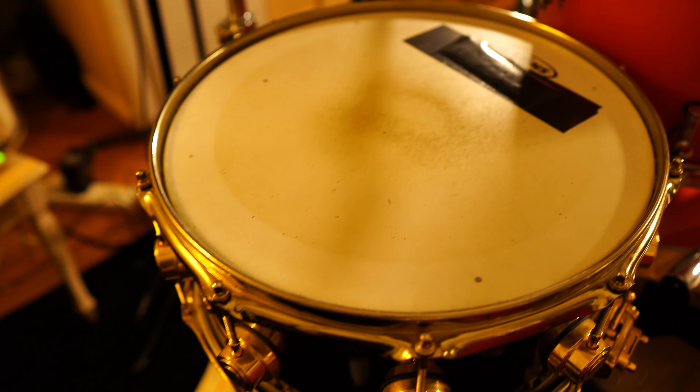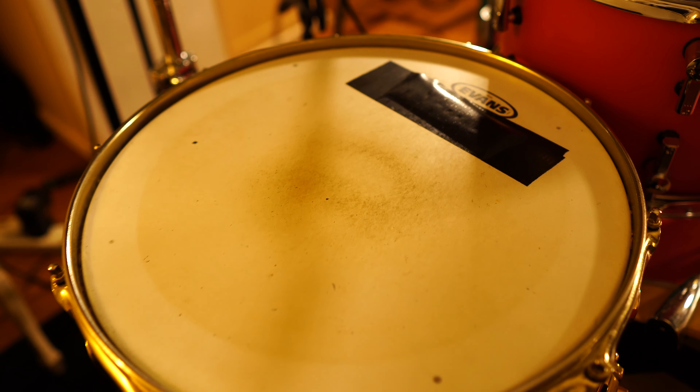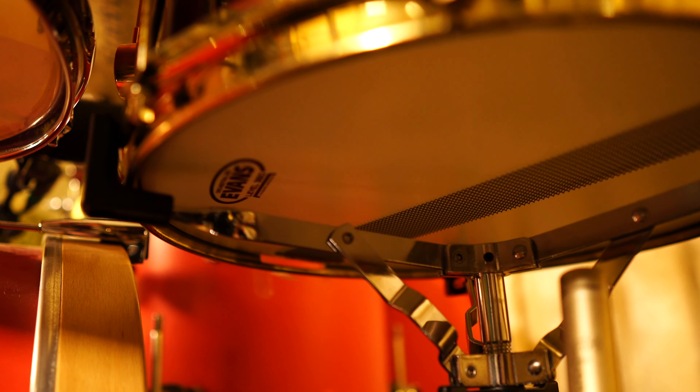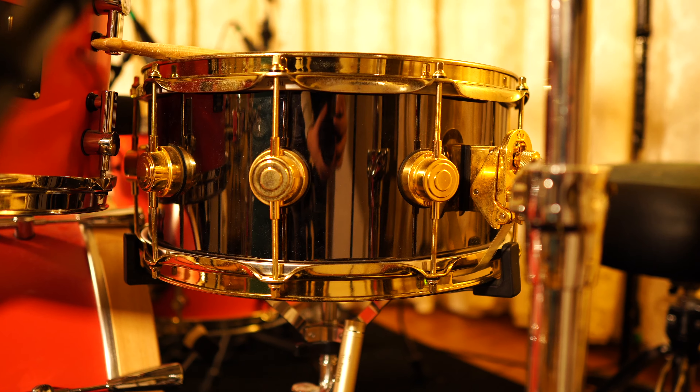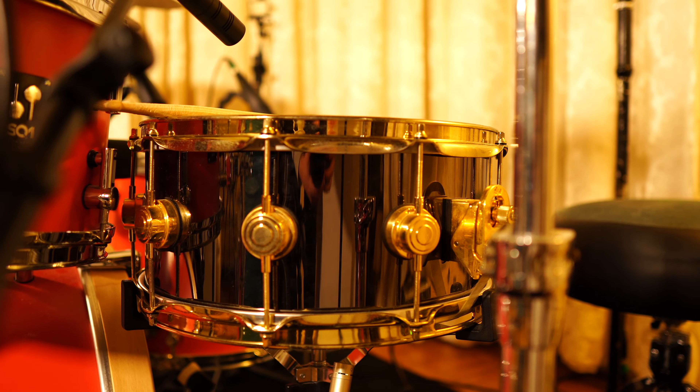I've got a G14 head on the top which is a really thick single ply head, a wee strip of tape to calm it down, and on the bottom head I've got an orchestral reso which I think sounds a wee bit crisper and sounds a little bit more detailed when it's mic'd up.